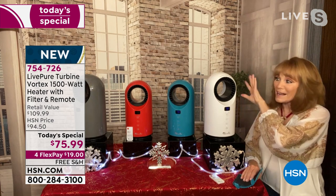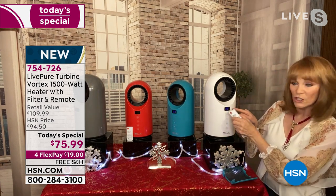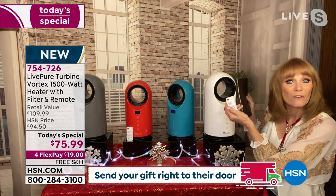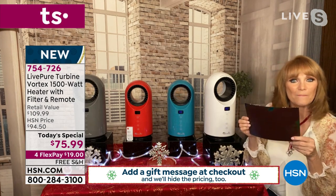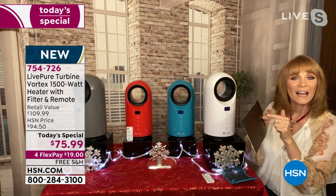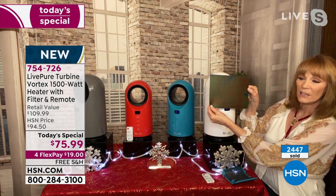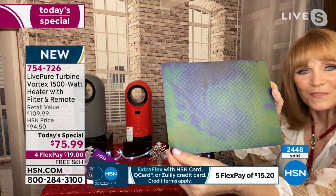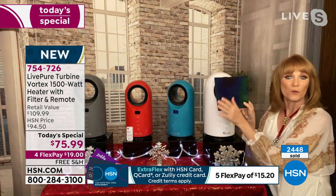The air is taken in the back and sent out the front. I'm going to show you with this thermographic paper, which reflects heat. Watch as I put it in front of the heater — you'll see it change color because there's heat coming out. There it goes — within a second, all the colors in the grid changed. That shows you this is incredible heat.